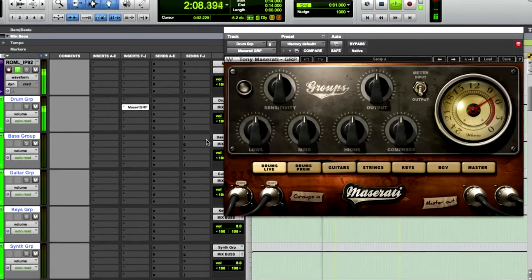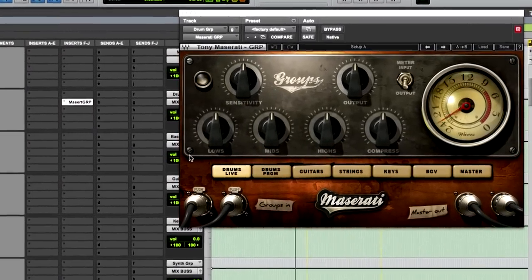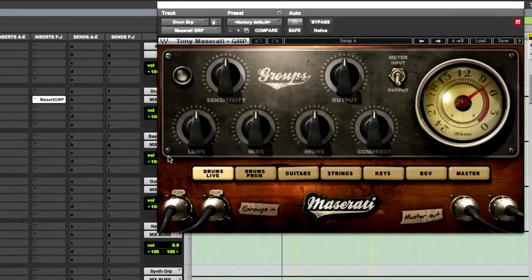In this open mix demonstration that you just did, you basically took a mix and mixed it live — there was nothing on it, you just took your plugins, and in a matter of minutes you were going through track by track. It really showed how quickly you can do a mix. What I wanted to bring up in particular is your group or master plugin. What do you recommend with that plugin? Are you putting it on each individual subgroup and the master, or how do you recommend using that best?